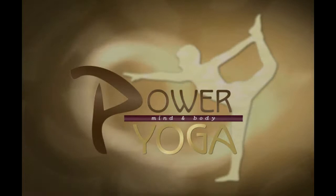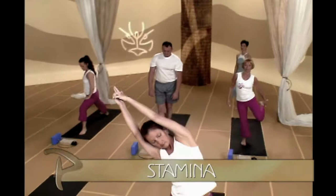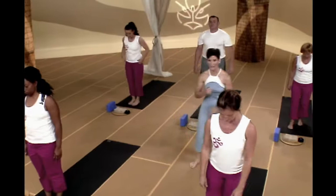Welcome to Power Yoga, yoga of mind and body. My name is Adrienne Reed. Our theme for today is strength and stamina. So guys, go ahead, let's get started.